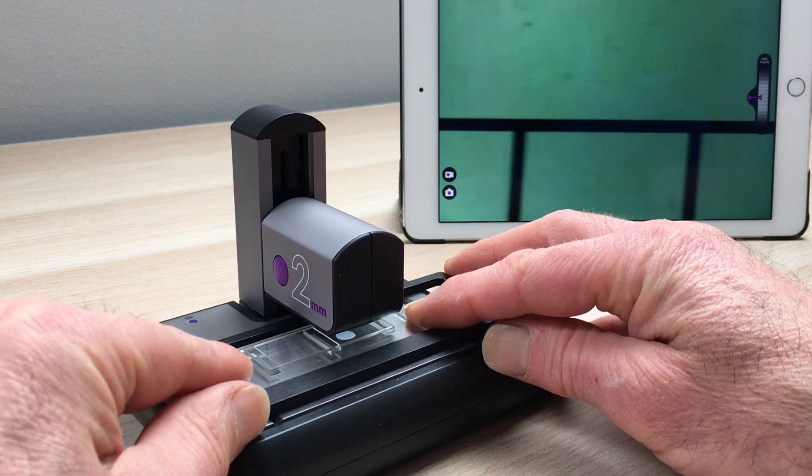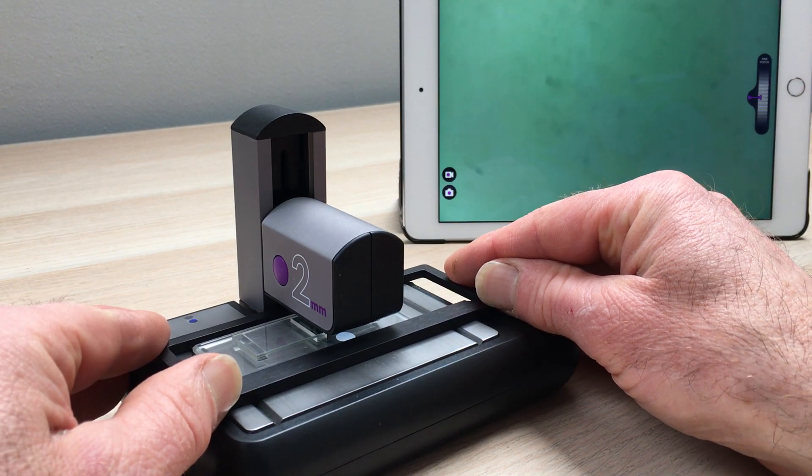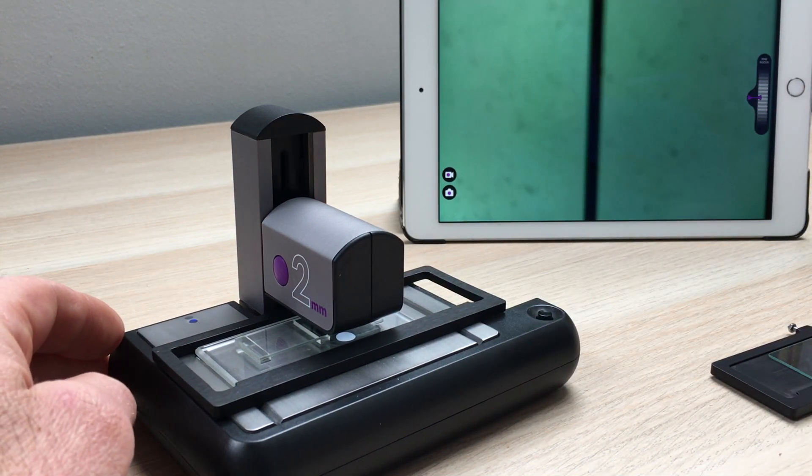We can then move to the next set of lines this way and count up and down there. It's very simple, it's very robust. If you'd like to buy one of these you can get them from our website iLite.co.uk. Thanks very much.